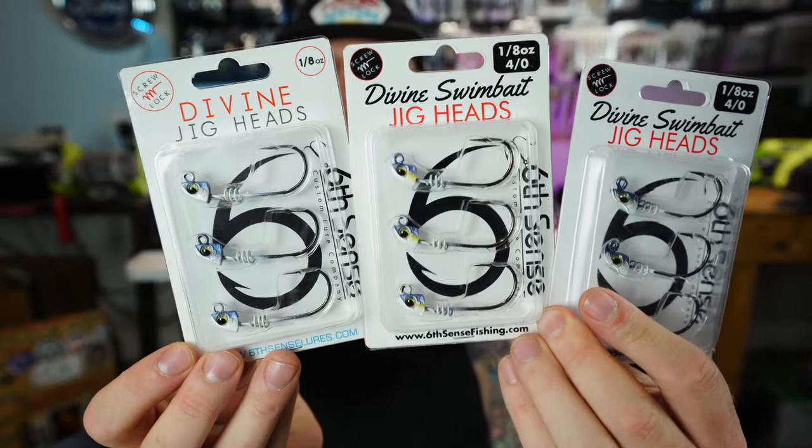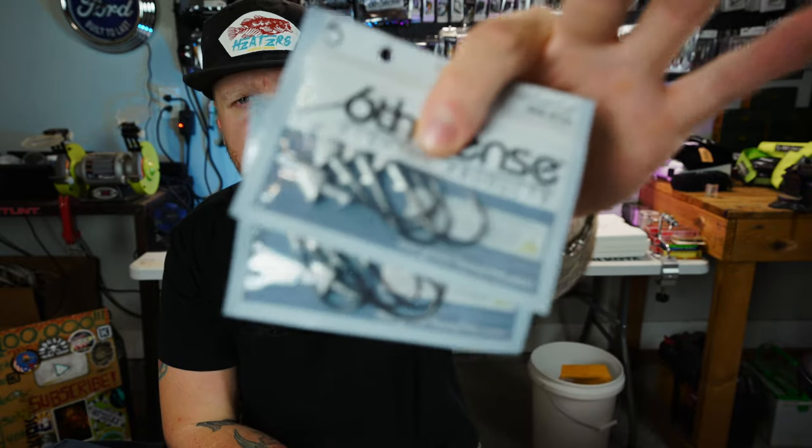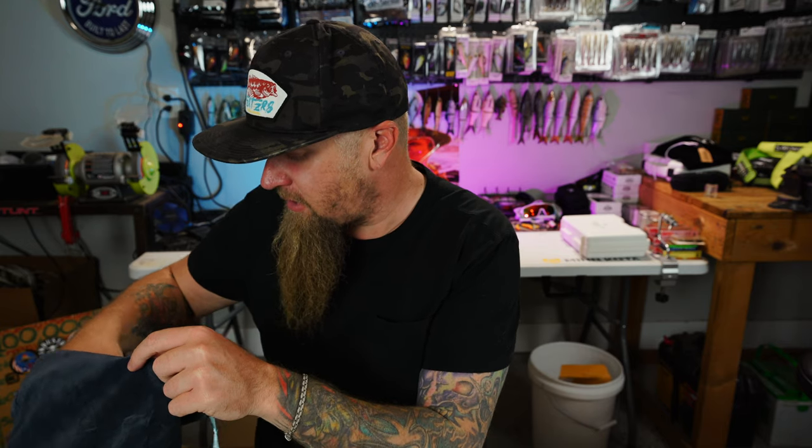Coming up on the colder months, it's about to be A-Rig season. I loaded up at the end of A-Rig season last year and was pretty set, but I already know A-Rig gear is going to get sparse and I don't want to be running out of jig heads. So I grabbed three packs of the eighth-ounce Divine Jig Heads in a few different colors — Sexified Shad, Live Shad, and Baby Shad. I also got a couple packs of the unpainted Core-X jig heads — just the lead heads, one-eighth ounce, three-aught, four per pack. Should be good to go on the A-Rigs.